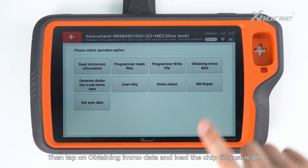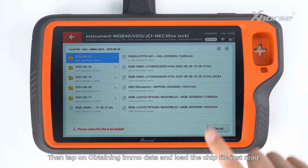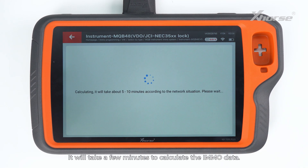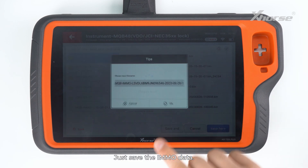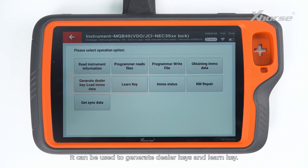Then tap on obtaining immodata and load the chip file just read. It'll take a few minutes to calculate the immodata. Now the calculation is successful. Just save the immodata. It can be used to generate dealer keys and learn key.